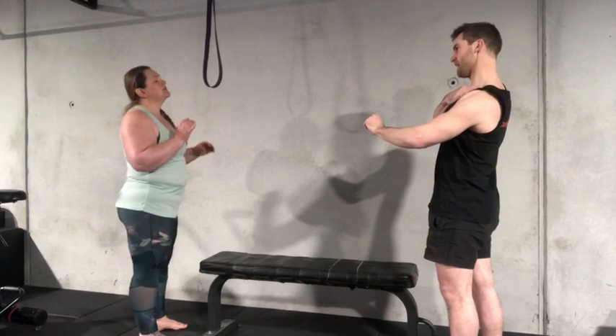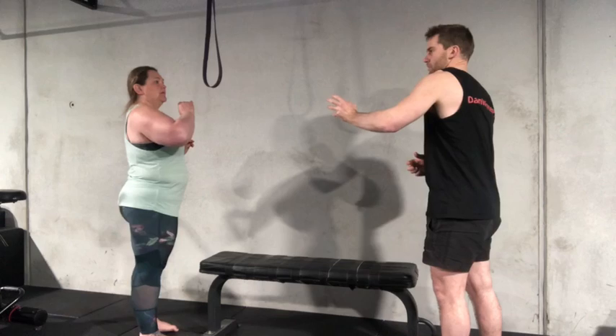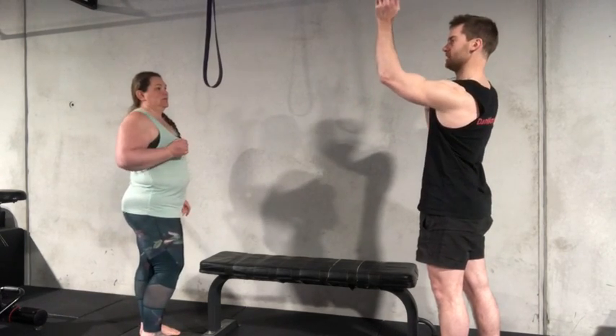Try to pull that shoulder down and then up. It's interesting — when you gave me your arm and said you can't lift it and brought it all down like this, just drop that shoulder blade down, create the space, and then you get more.